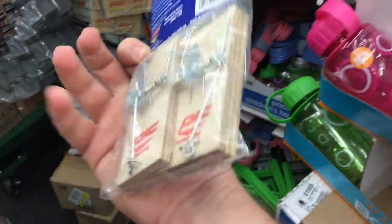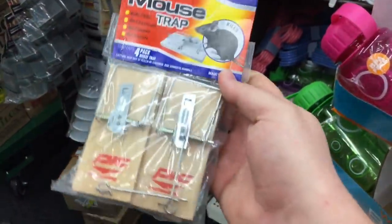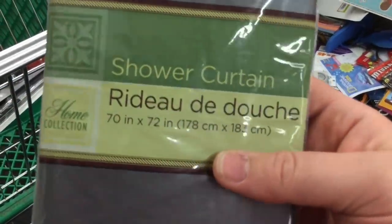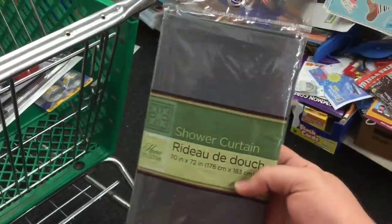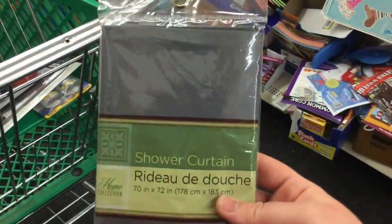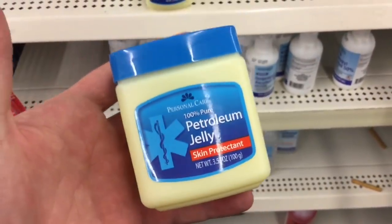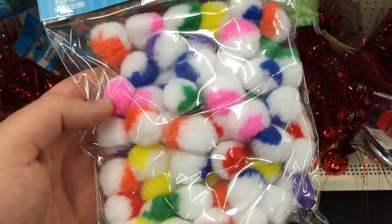Four traps for a dollar — there are worse ways to trap and hunt. Now along the lines of shelter, this is about the cheapest shelter you can find: 70 by 72 inches. It's a shower curtain; hook it with some paracord and you're good to go.